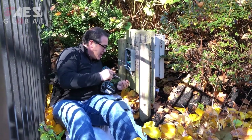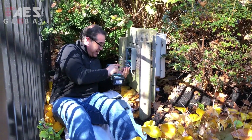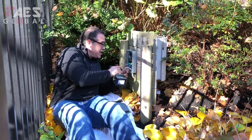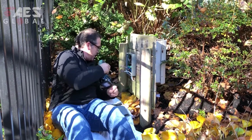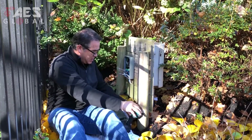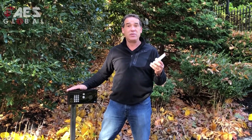Going nice and easy, not much wiring, pretty simple installation. On the inside there is no networking or anything that you need to tell the customer — very simple, similar to a basic intercom.